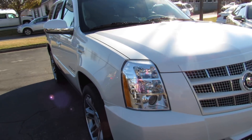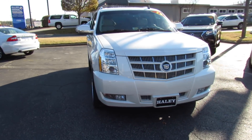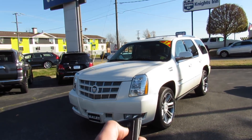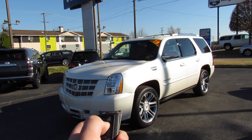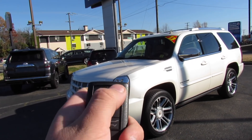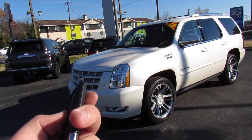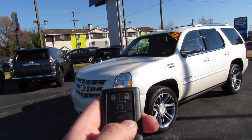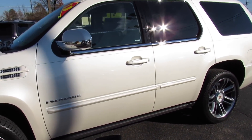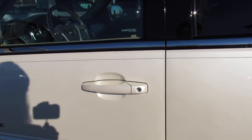Running down the side of the vehicle, this one does have a pinstripe which looks very nice. Up front you have projector headlights and fog lights down below. It does have remote start — make sure it's locked and press and hold. On the key fob itself you have lock, unlock, remote start, panic, trunk release, and glass release.